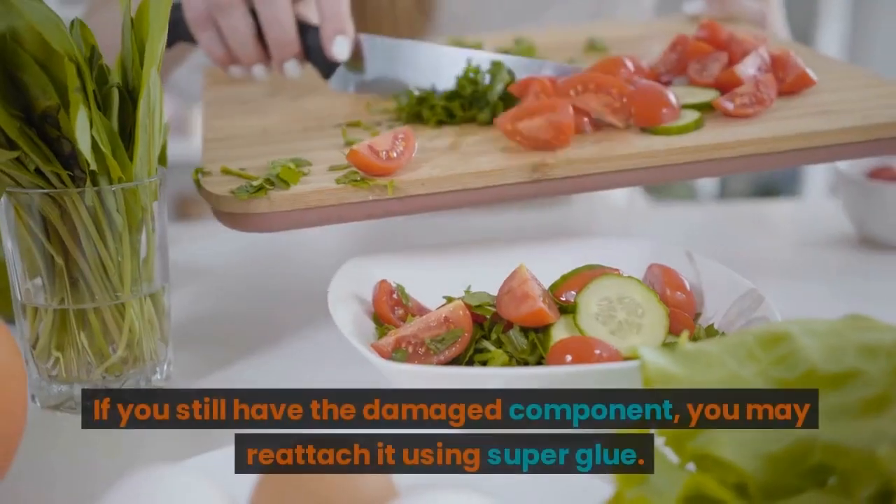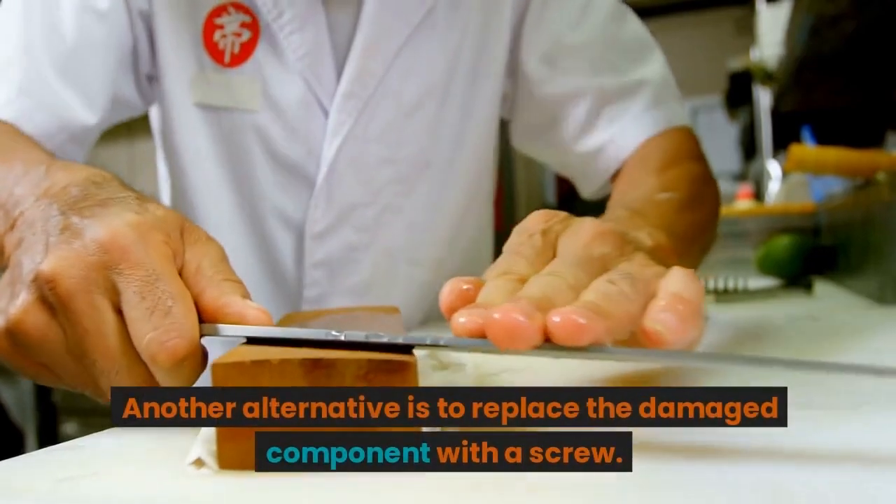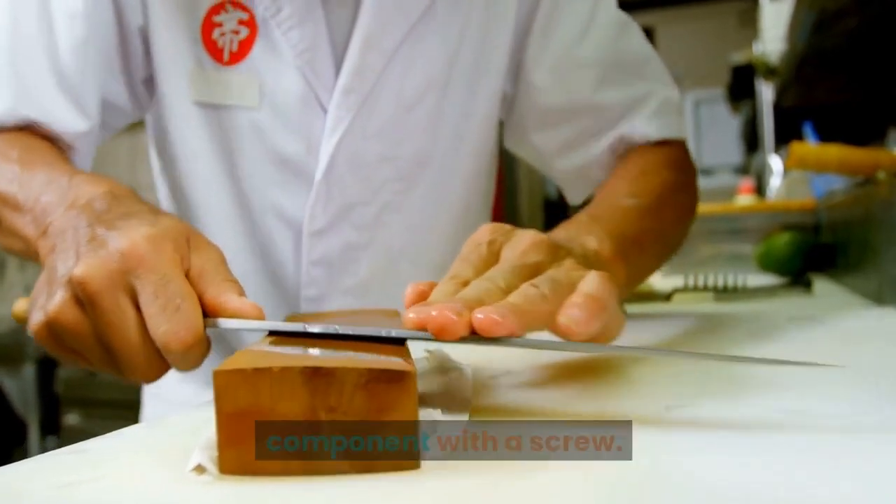If you still have the damaged component, you may reattach it using super glue. Apply the adhesive and wait a few hours before using it again. Another alternative is to replace the damaged component with a screw.